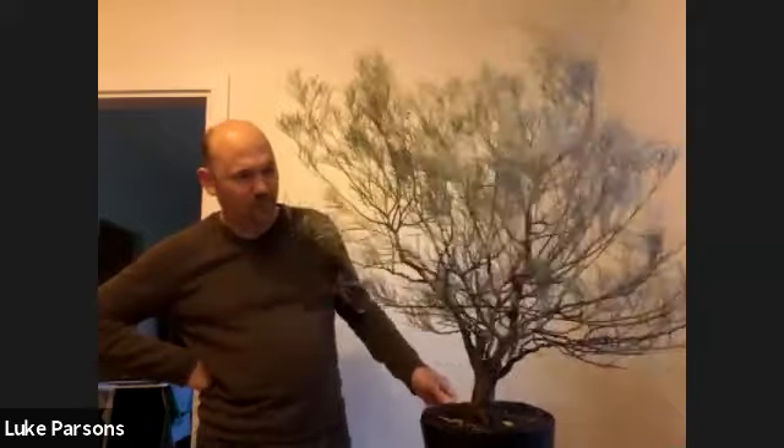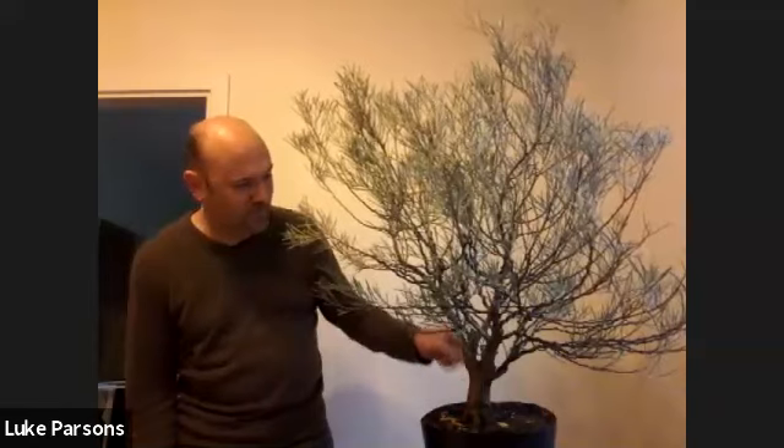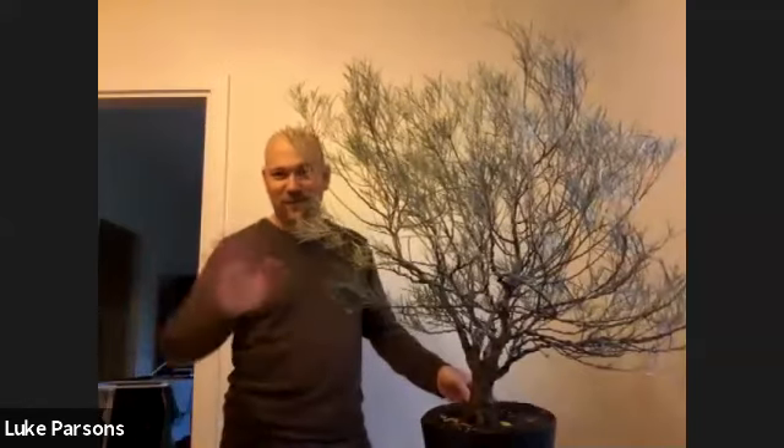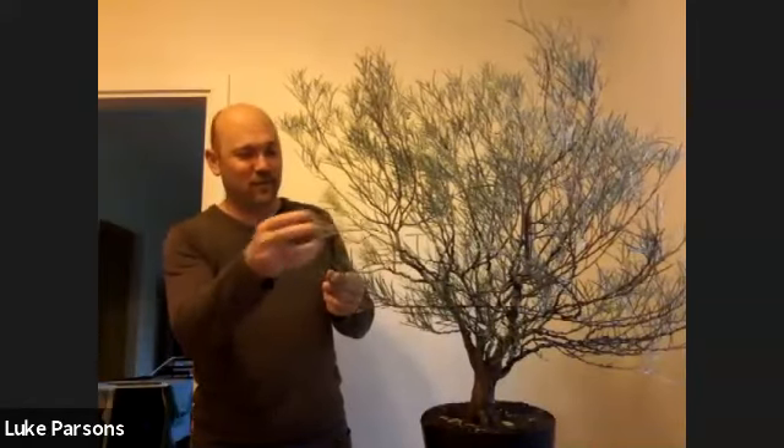It's obviously not in bonsai condition at the moment, but we're going to rectify that. I think the reason I picked it up is because of the lovely bark — there's this really beautiful grey bark on that tree. And the foliage on this tree is a beautiful sort of blue-green-grey colour also.